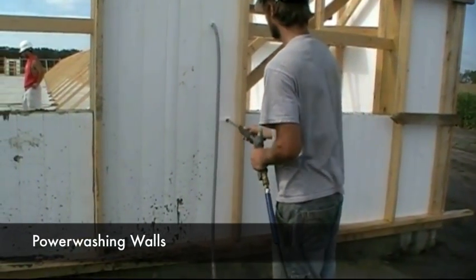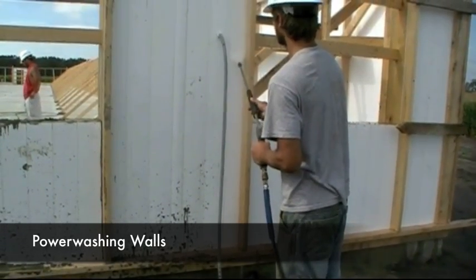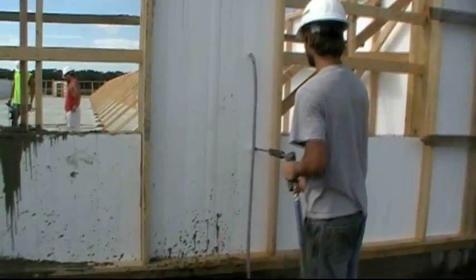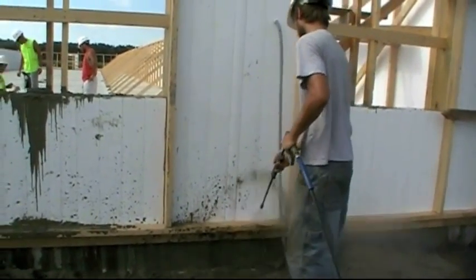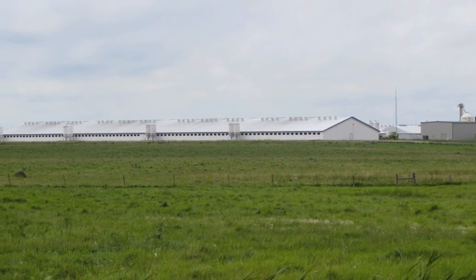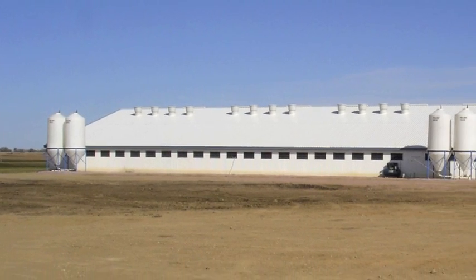The OctoForm walls should be pressure washed throughout the pouring of concrete process. If these steps are followed, your OctoForm building will be of the highest quality with durability that will last many years.